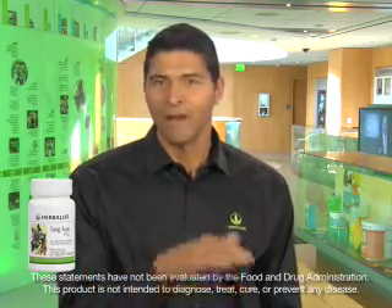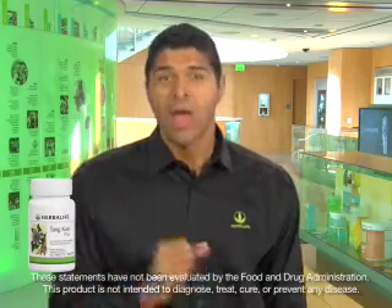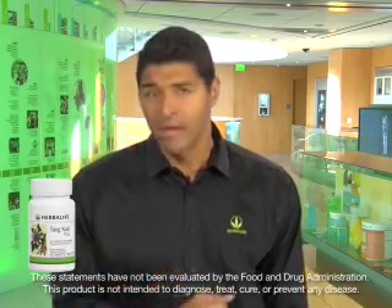These are muscles that you can't voluntarily control, muscles like in the uterus and the intestines, and these muscles are often the source of discomfort and cramping.